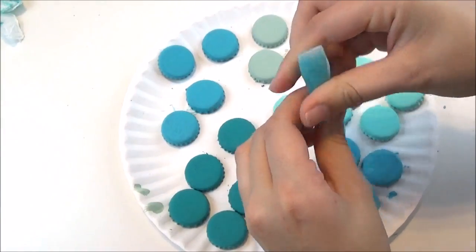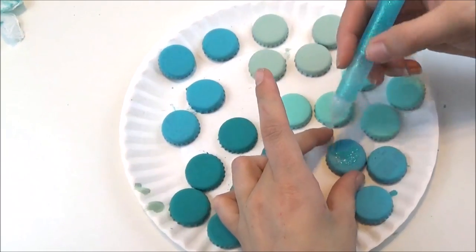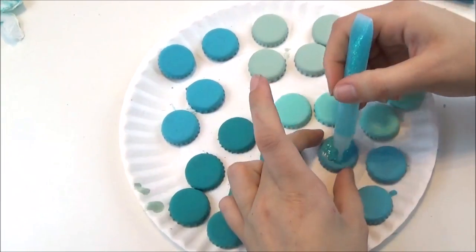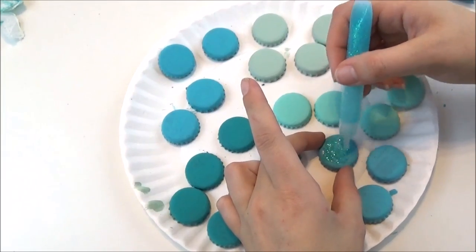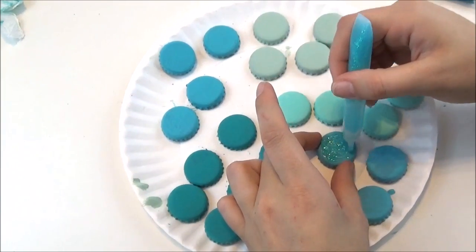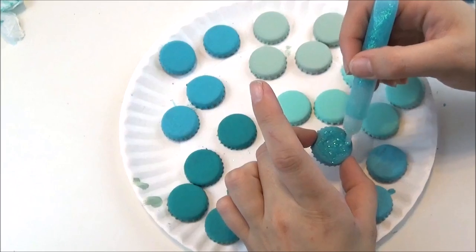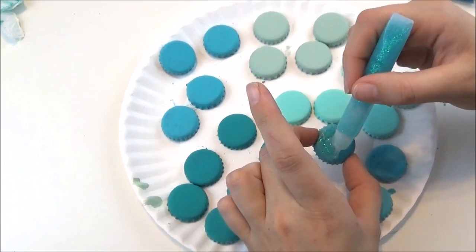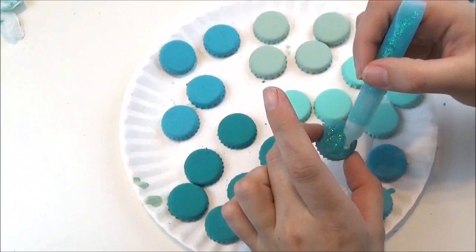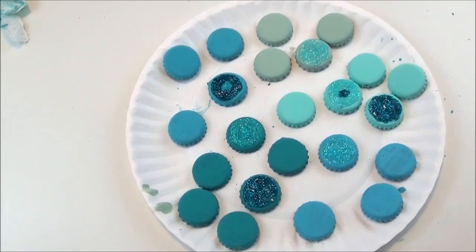I'm just going to take it and squirt it on there and squish it around to spread the sparkle out. I just want to be careful because I do see that it's marking up the paint a little bit if you scrape it with the topper. I'm going to put some glitter, then let those dry completely and we will come back to spray them with our Mod Podge sealer.